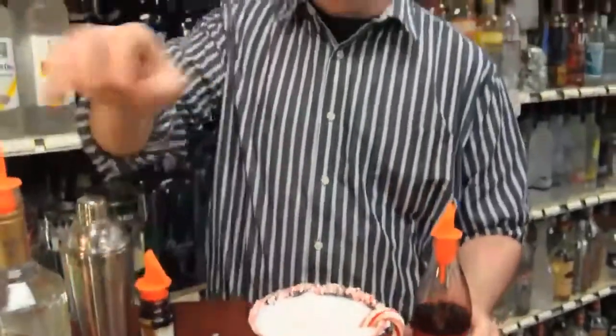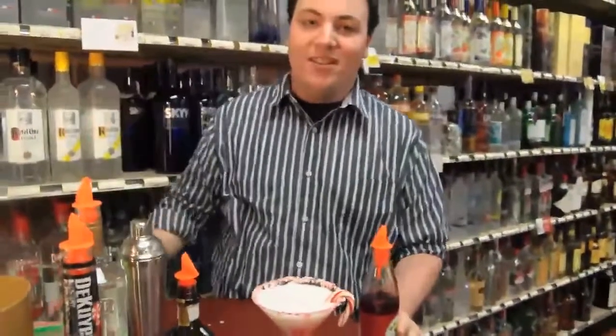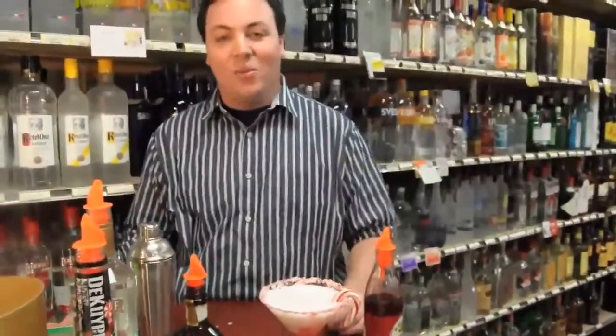All right, so that's the candy cane martini. Nice, easy cocktail to make and a good looking cocktail to make. Remember to stop by Pico's this holiday season for all your holiday drink needs — wine, spirits, and beer.